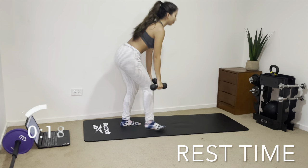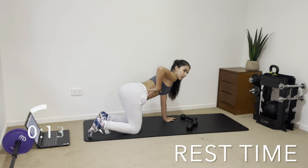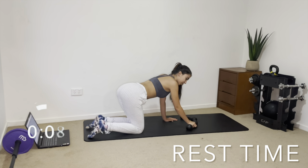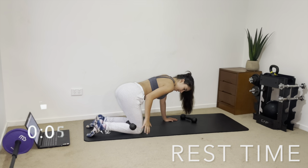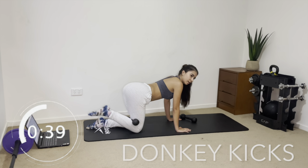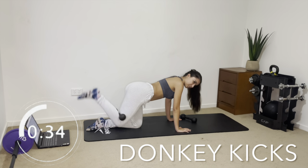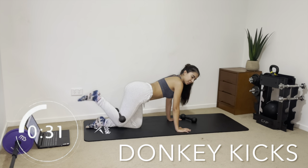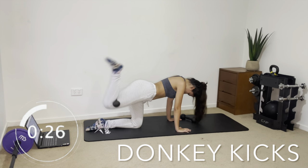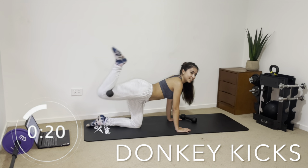Now we're going to move down to the floor and do donkey kicks. Get into position with your back straight and kick up, squeezing your glute muscles. We are going to be using our dumbbells, so place the dumbbell right in the back of your knee and squeeze it a little so it doesn't fall out. Nice and easy — kick up and back, not touching the floor, just contracting and squeezing the glute muscles. We're doing 40 seconds each leg.